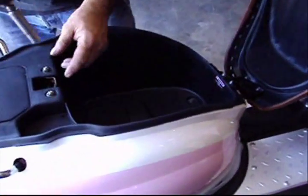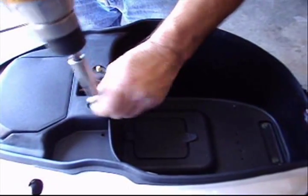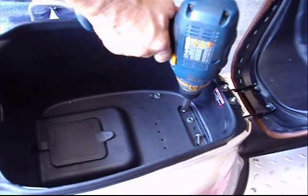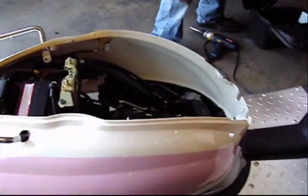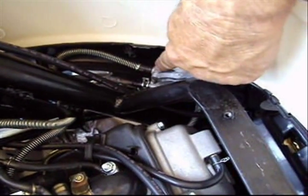First of all, you take the seat panel out. Then we're going to be disconnecting the fuel line from the fuel pump that goes to the inlet to the carburetor.